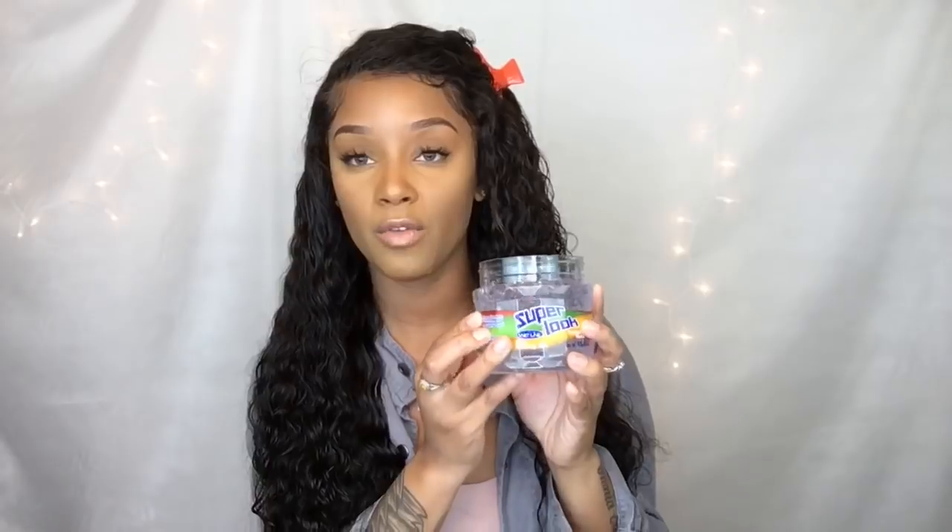Alright, so my hair is damp — I actually got it all wet and then started doing other things, so it's pretty damp, which is a great thing because it won't take as long to dry. I have the gel right here and I'm just going to slather it all over my hair like I would for a wet look. Then I'll put a blow dryer to it, let it dry, and come back and talk to you guys about my thoughts on this gel.